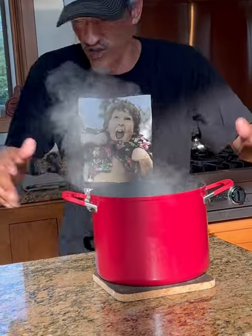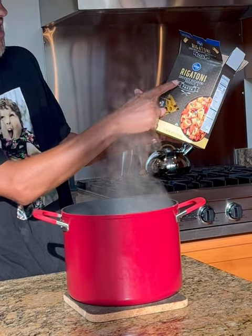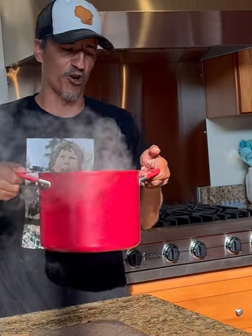We're going to grab some hot boiling water and we're going to grab this right here. Easy enough per package instructions — we're going to grab some rigatoni pasta, 16 ounces, and cook that up per package.